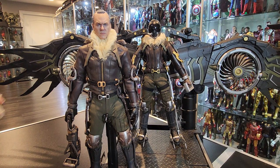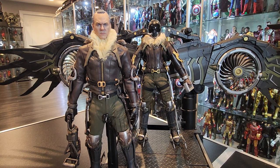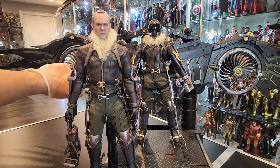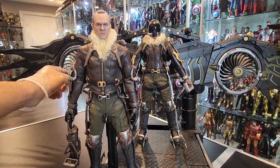The wings don't feel like plastic by any means. They actually feel like a different material because they're heavy and thicker. The propellers are bigger than the Toysera one. They actually rotate as well, as you can see.